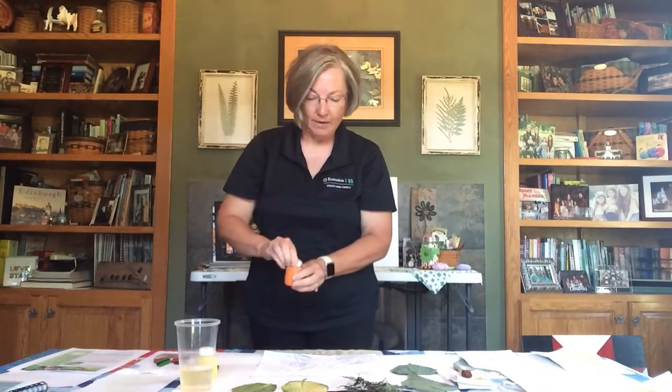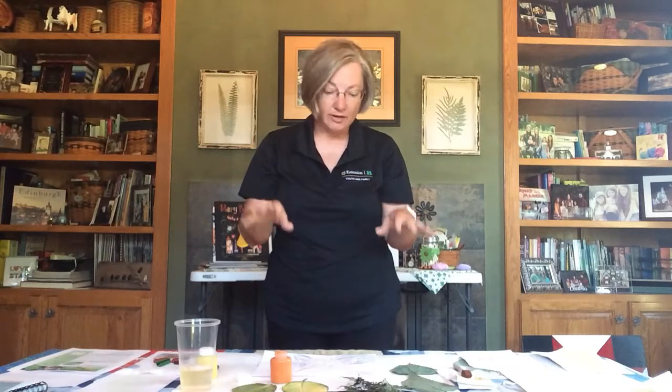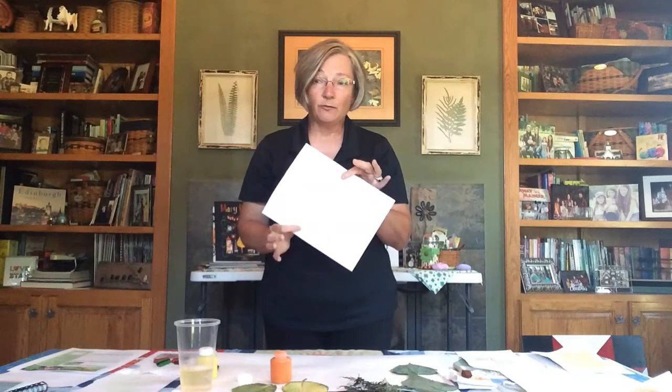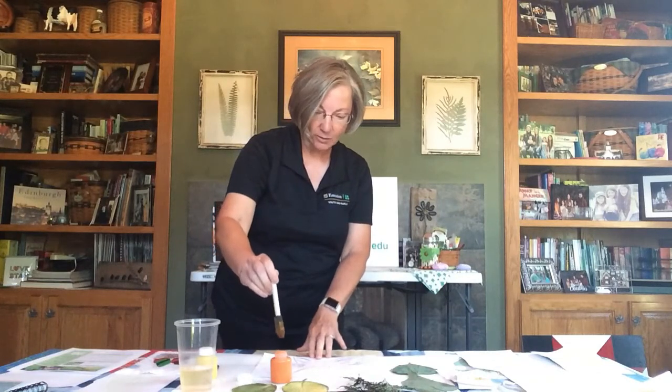I have watercolor or water-based paints here. If you don't have paint, you can use food coloring in a little bit of water — the more concentrated you make it, the darker the color will be, but it will dry transparent. Be aware that your paper will be very wet with food coloring, so you'll want to let it dry for a long time. I'm using watercolor paints and I'll start painting over my leaf rubbings.